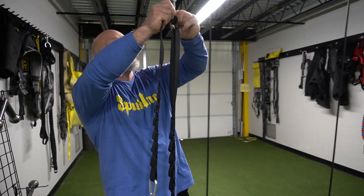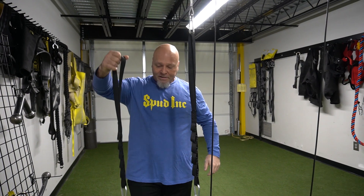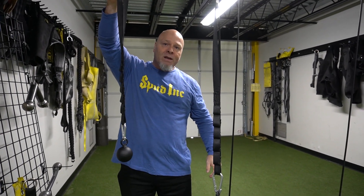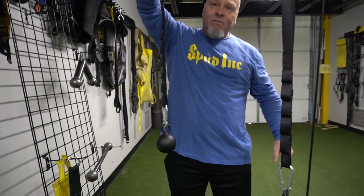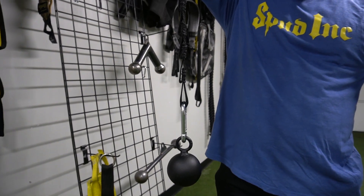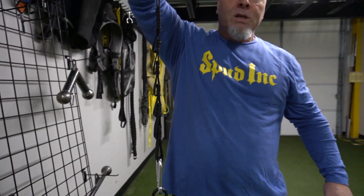It's 2022 and we got a brand new product — well, sort of a new twist on some old things. This is the Nade Strap. Grenade training and forearm training have been around for a really long period of time, but what we decided to do was make a little different version and add a utility strap to it so you can do a multitude of exercises.